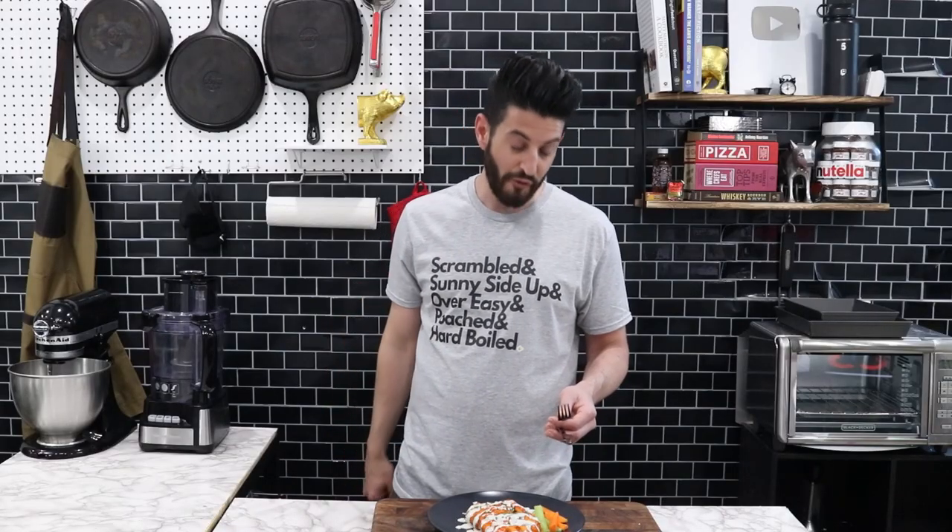I got a lot more waffle to eat and I'm super pumped, extra hungry, and very excited. Bye.